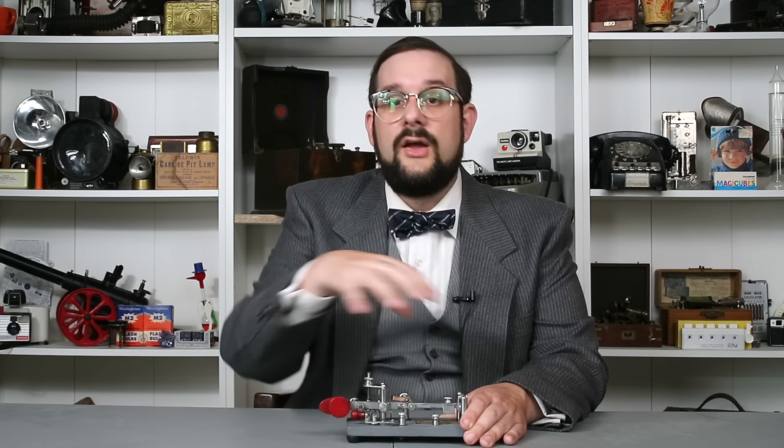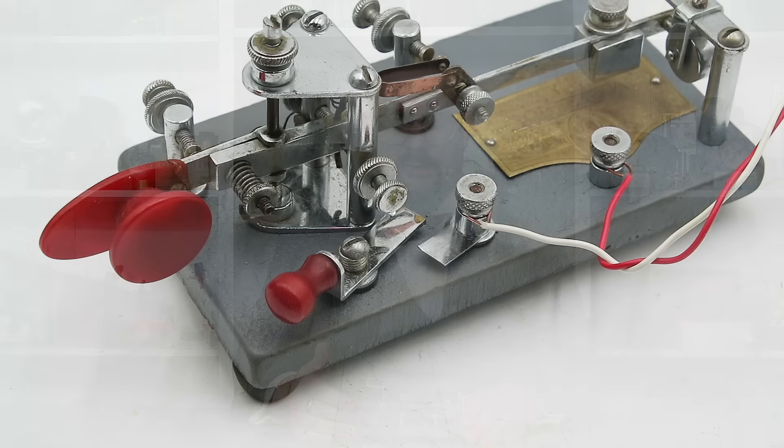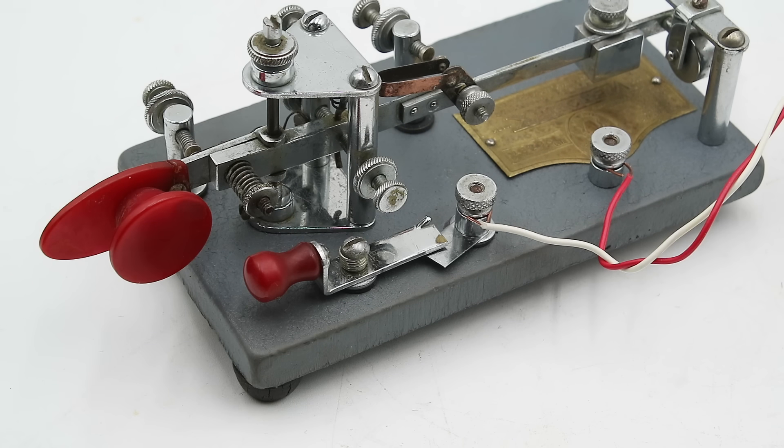In a traditional telegraph network, all of the users are connected in series, party line style, so that if anybody leaves their part of the circuit open, it's going to disable the entire network. So as soon as you were finished transmitting, you would close the switch, closing off your section of the circuit and allowing everybody else to continue transmitting and receiving. This was sort of the opposite of a push-to-talk button — this was a push-to-listen button. This type of switch is not necessary when transmitting over radio, but early radio telegraphists used ordinary telegraph keys because that's what was available. As terrestrial telegraph networks shut down and telegraphy moved more into radio, these switches started to disappear from newly manufactured telegraph keys.